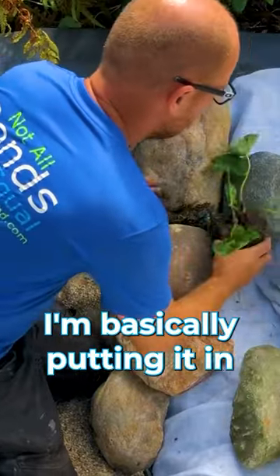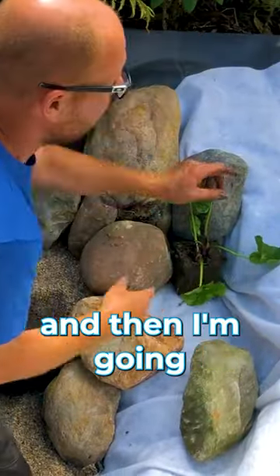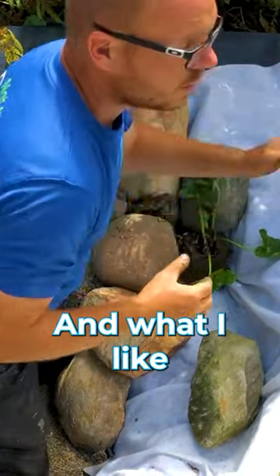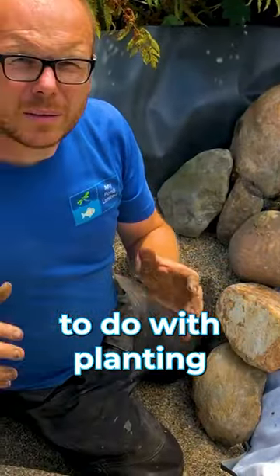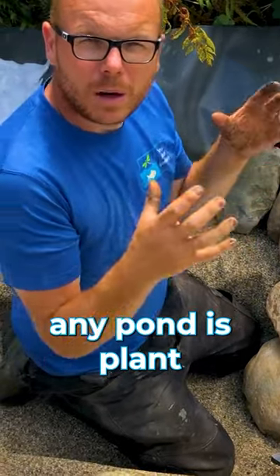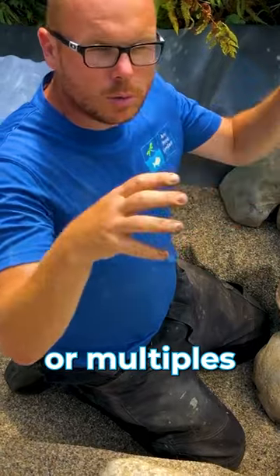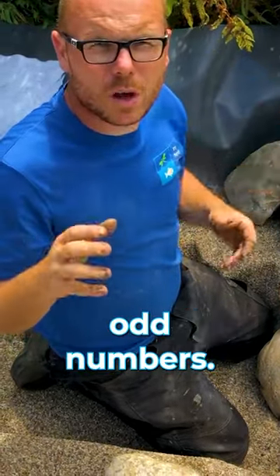So I'm putting it in and then I'm going to put some pea gravel around it. What I like to do when planting any pond is plant big clumps — either one big clump or multiples of three, five, seven — odd numbers.